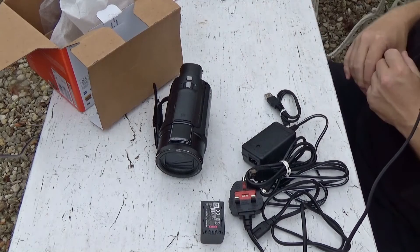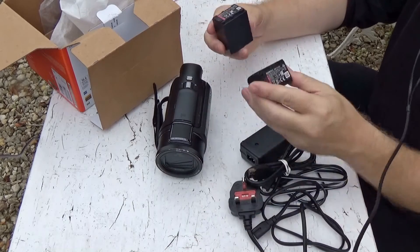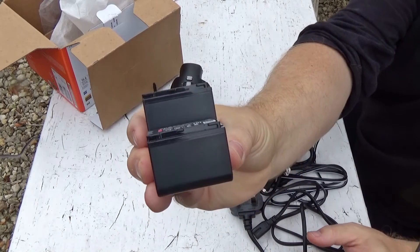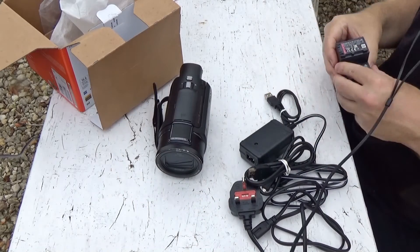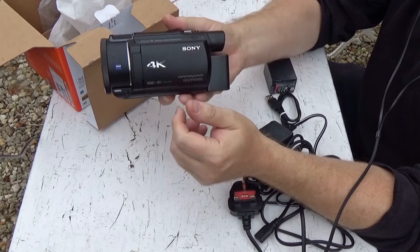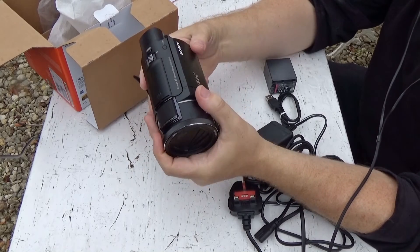More on those a bit later. I also got myself the NP-FV100A, which is a genuine Sony battery. And as you can probably see, there is a significant size difference between the two batteries. With the supplied battery on, it feels nicely balanced and just the right amount of weight to it — it's quite chunky, but it feels really nice in the hand.